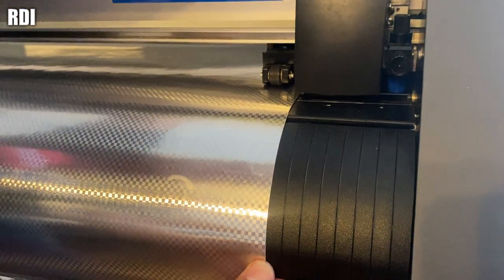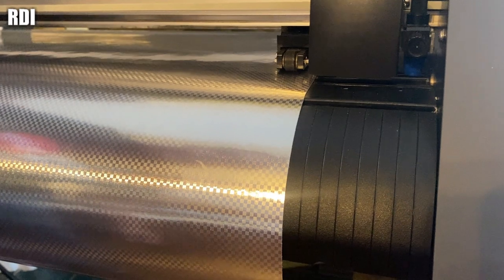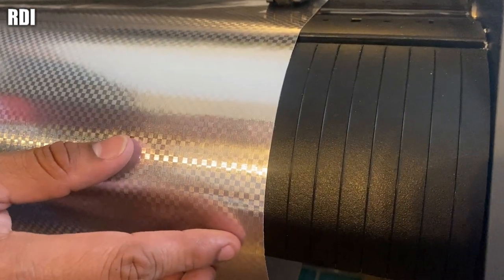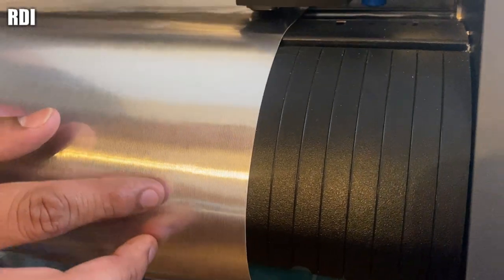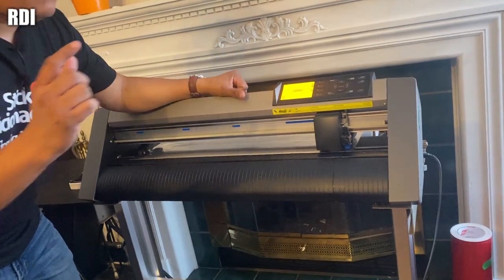Once you think it's ready, lock it and send it to the back, then see how much the vinyl moves to the side. If it moves a lot, just keep trying until you get it right. Once it doesn't move much, you've got it there.